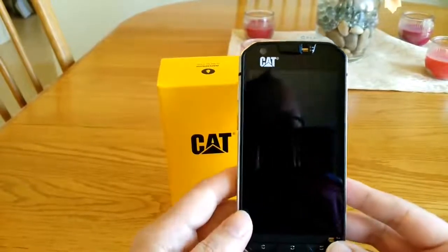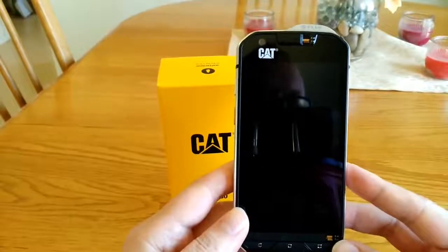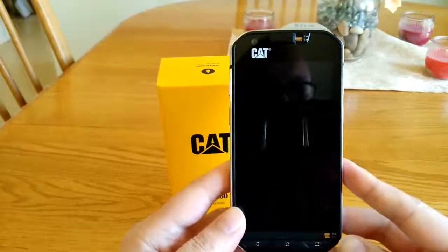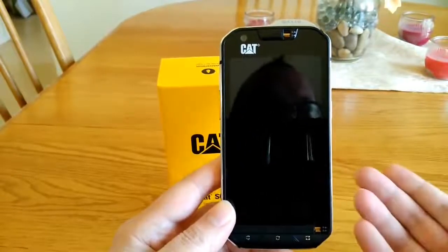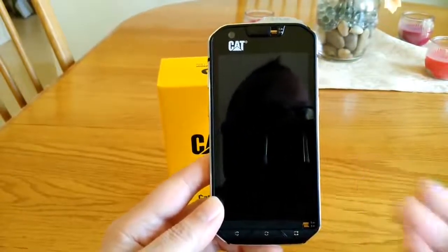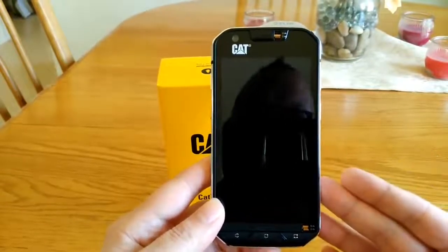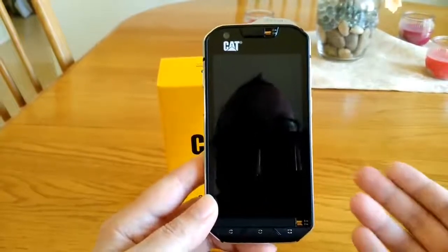Battery life on this phone is well over eight hours of on-screen time. In fact when I hit about 15% battery I'm well over the eight hour mark, and that's with pretty heavy use. This is my daily driver — I use it all day long into the evening hours and I'm usually plugging it in at about 15% around 10 or 11 at night.